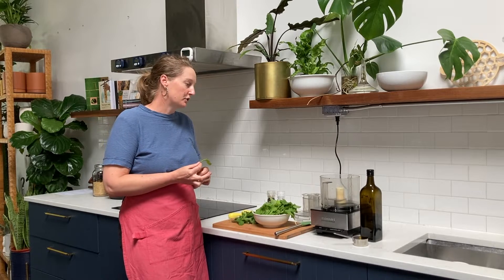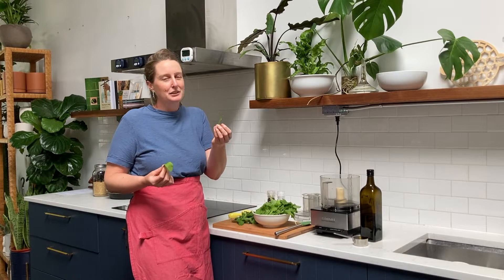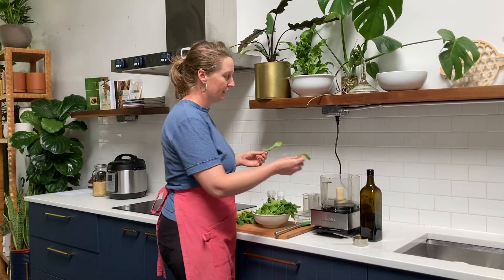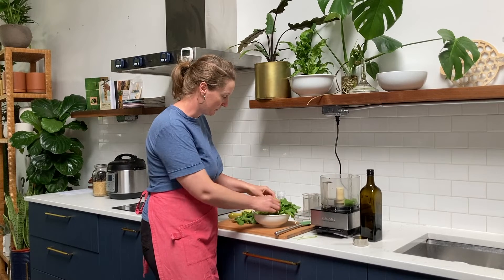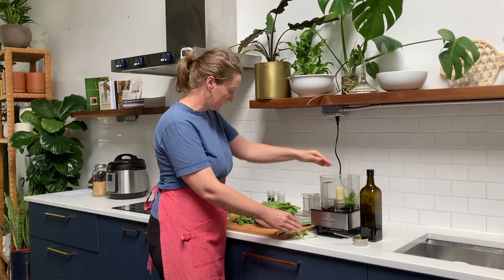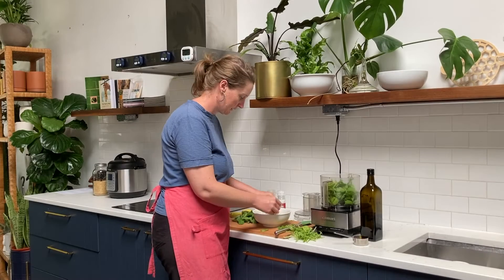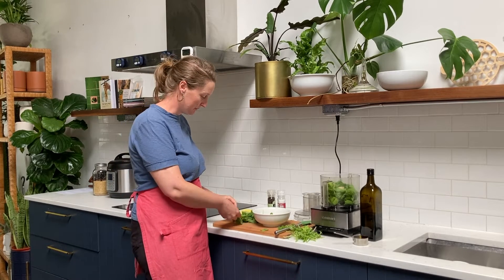Everything for this dressing is going straight into the food processor. I'm going to take off some of the larger stems, but you don't even need to worry about that too much — you could just food process them until they get pretty smooth. When you're throwing in your cup of arugula, like a packed, big overflowing cup, take off some of the larger stems, but otherwise the greens, especially the little leaves, can go straight into the food processor. We've got one packed cup of arugula leaves in our food processor.